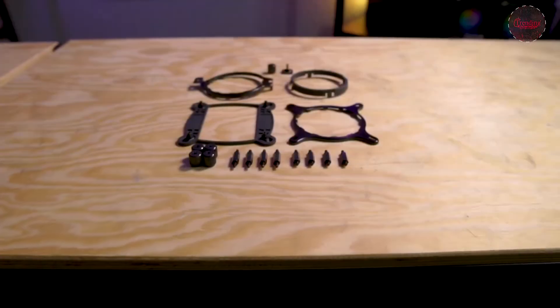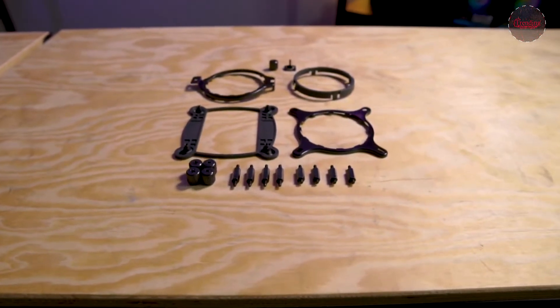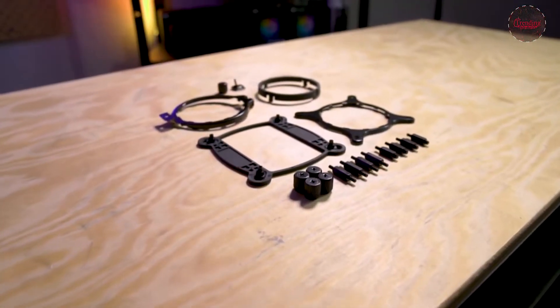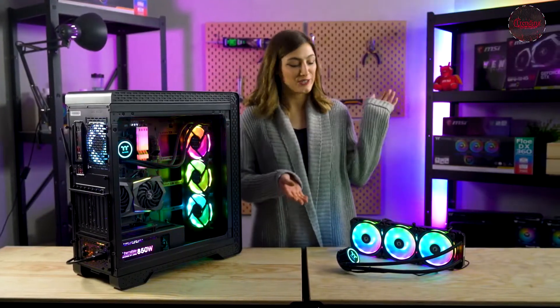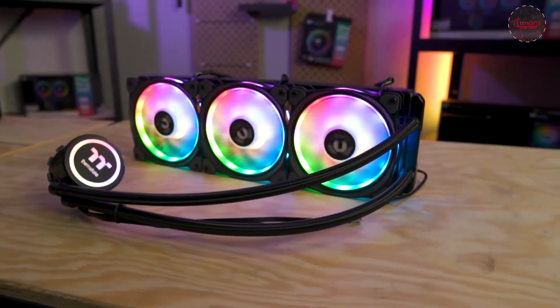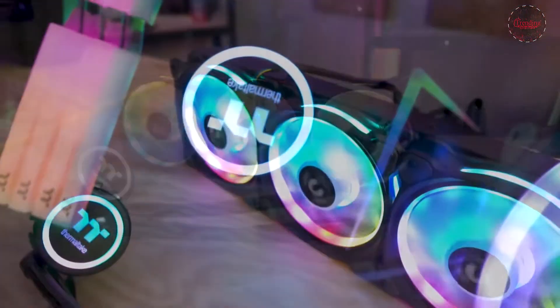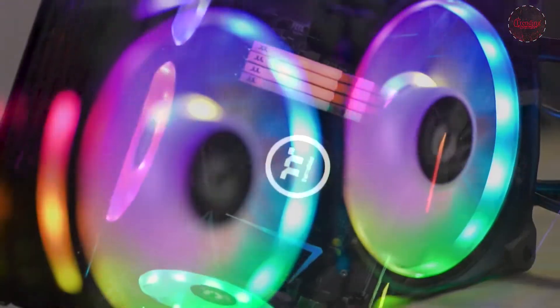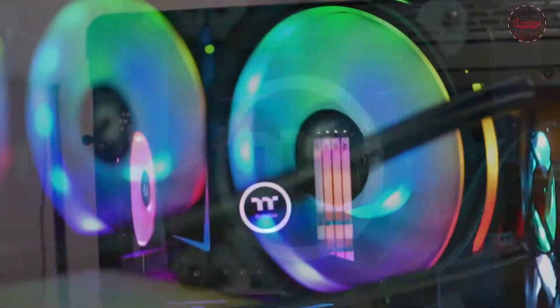Each Flow DX AIO includes brackets that are compatible with both AMD and Intel CPUs, so don't stress if you're one or the other. So there you have it — our gorgeous new Flow DX all-in-one cooler. If you haven't switched to an all-in-one and you want either great overclocking abilities or just a sleeker look instead of a bulky air cooler, the Flow DX might just be the one for you.